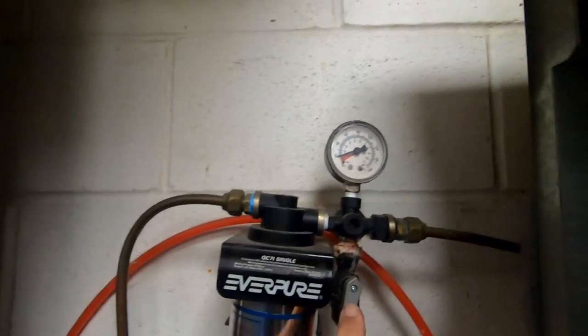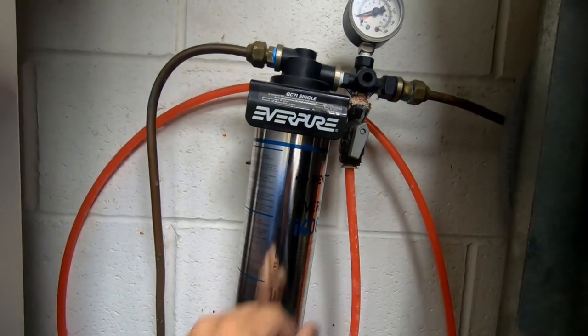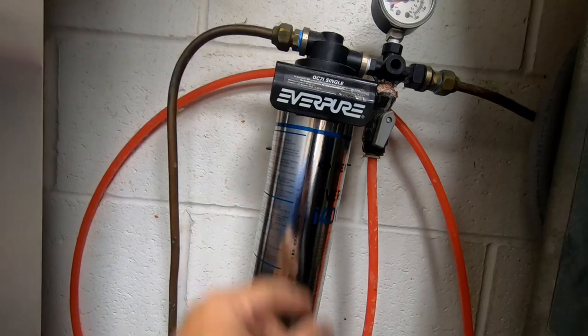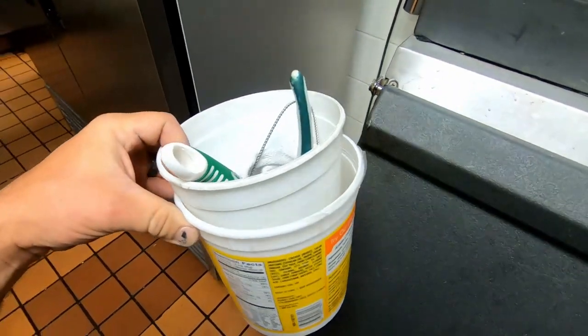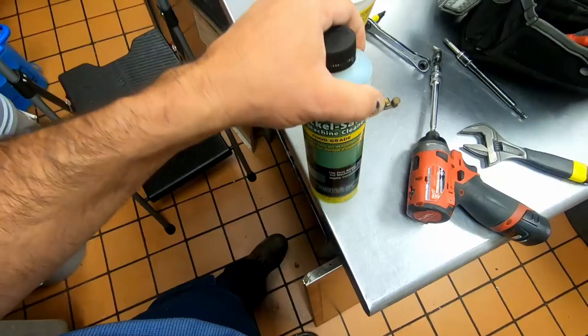The bleeds are wide open, we're at 20 pounds. Make sure when you change these that you're bleeding these out — gets all the carbon buildup and stuff out of there. I think it's somewhere around five gallons you're supposed to run through it. That just purges it down a drain. And while we're at it, we're gonna go ahead and do a little cleaning because it looks a little bit dirty.